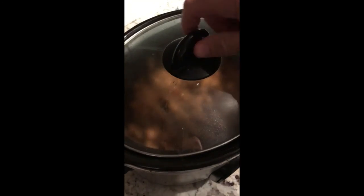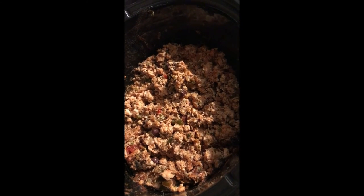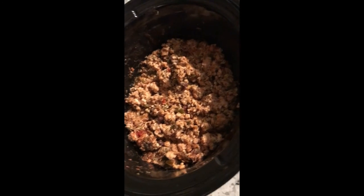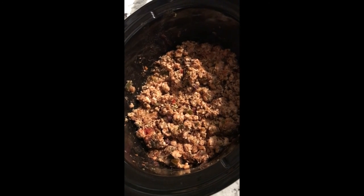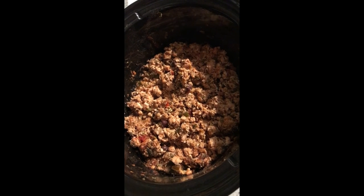Oh wait, one more thing — you didn't think I forgot about that crock pot, did you? Just came home from work. Let's check this out. It's just protein heaven right there — look at that. I'm going to put that in my omelets and make my tacos with that at night. We'll hit up another video to show you another meal I make with this. Have a great evening, you guys. Thanks for watching.